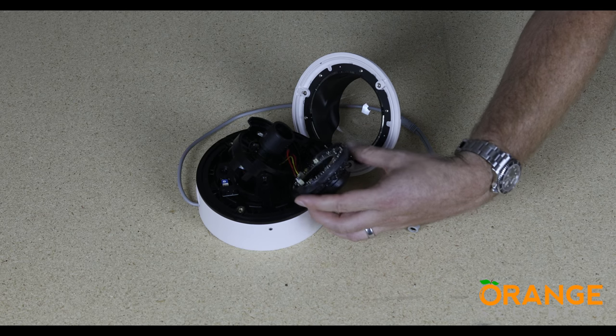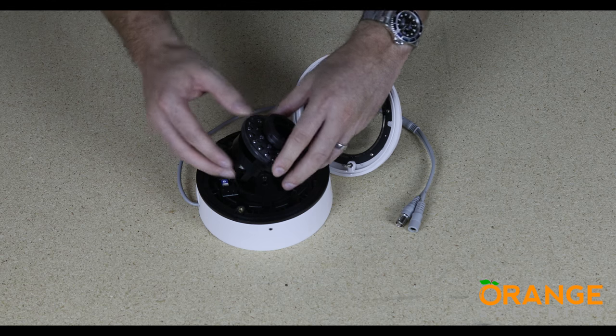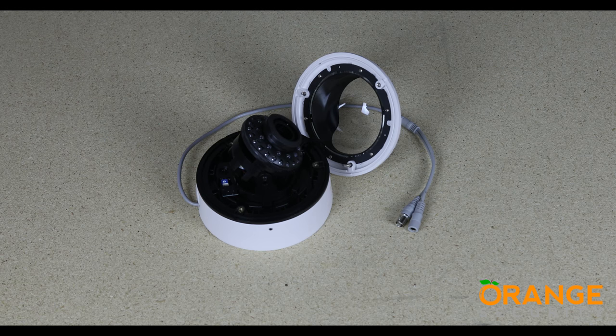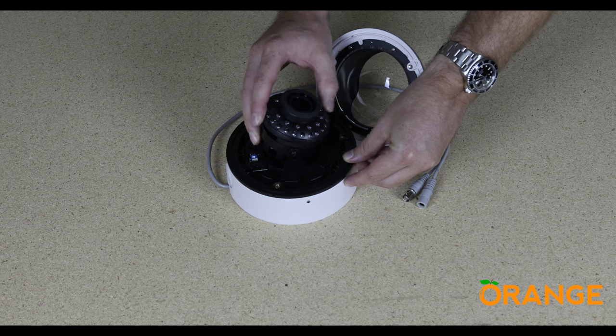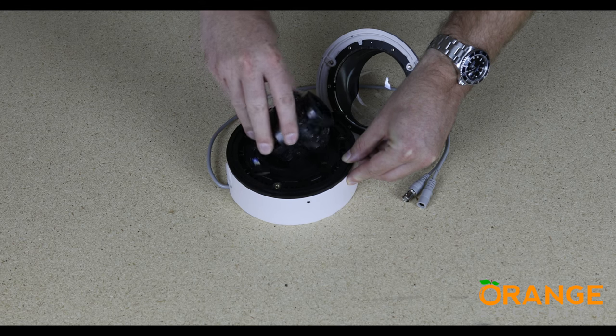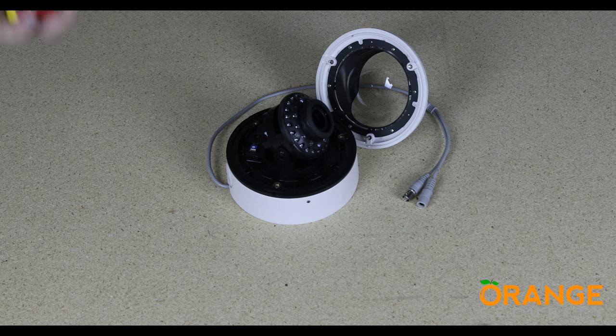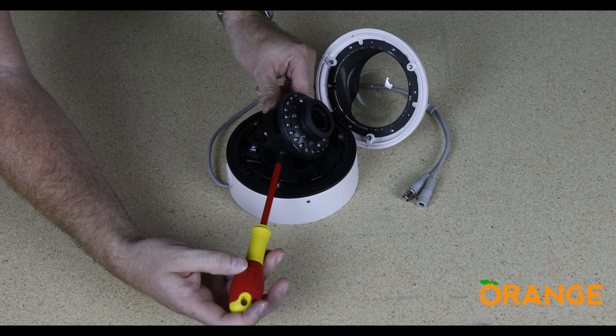Refit the IR board — it gently pushes back into position. Tilt the camera up and down and move it left and right until you are happy with the direction the camera is pointing. Using a cross-head screwdriver, tighten up the screws to keep it securely in place.